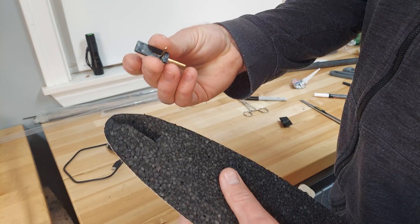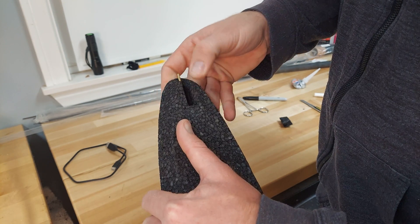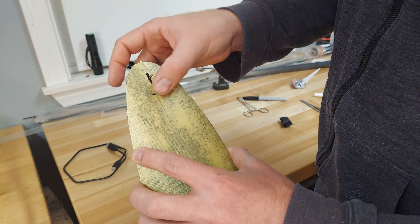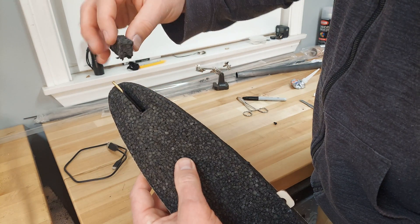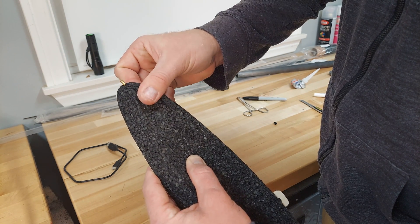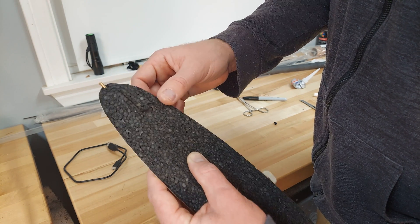We have a canopy latch in the back. You can see I've cleared out an area for the canopy latch. I'm going to tack that in place with hot glue and then secure it permanently with goop and the foam that I cut out to make room for the canopy latch. That'll be really secure once I get the goop in there holding everything in place.